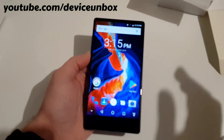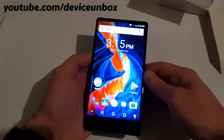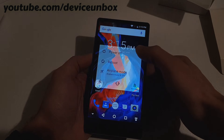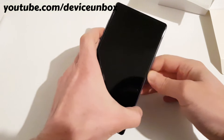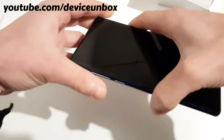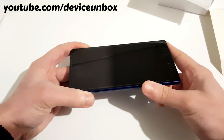Hi guys, I'm going to show you how to force hard reset your Ulefone Mix. First, you need to completely power off your device.